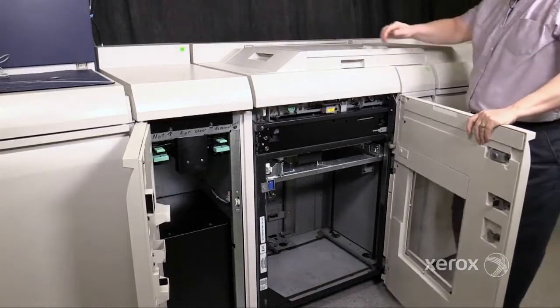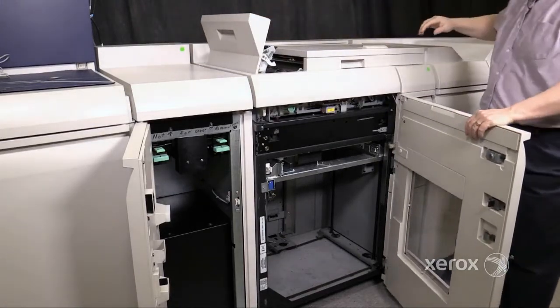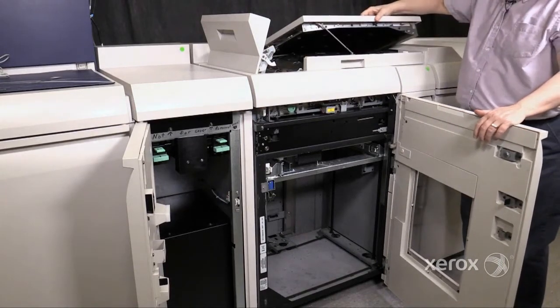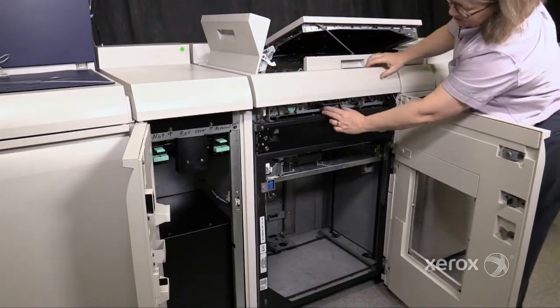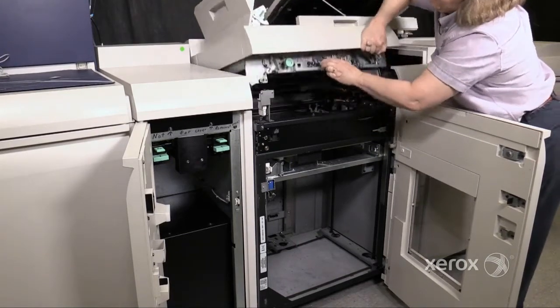For all BFM models, open up the top left cover. For BFM Plus models, open up the top cover. Press the plunger on the solenoid and lift the top.